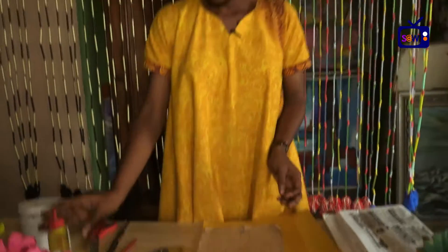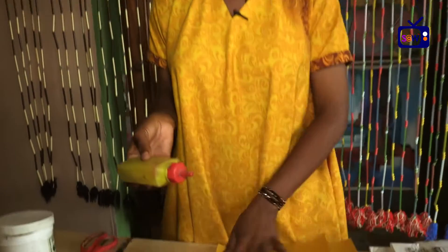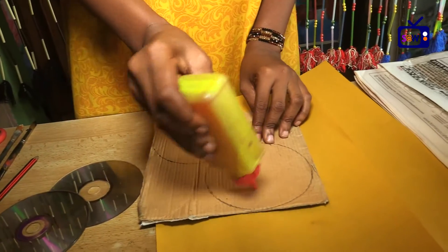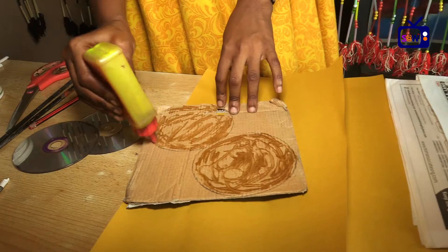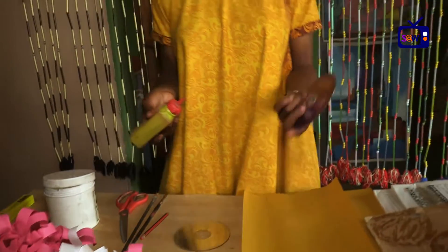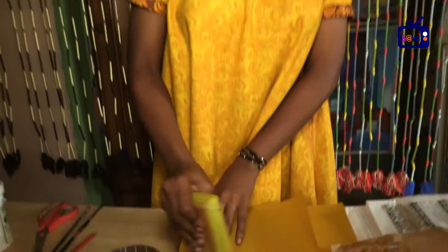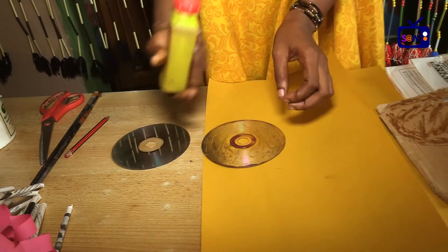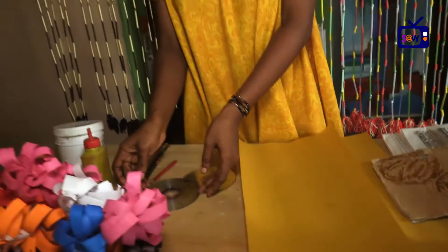Once that is done, you apply your gum on the parts where you have the circle drawn — apply like this, going around. Then set those parts aside. Onto your old CD you apply the gum also, to both parts first. Then you just set it aside for some time and allow it to dry.